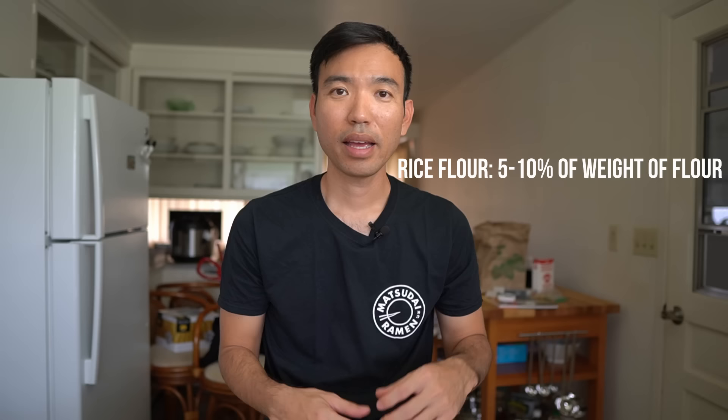The next adjunct is rice flour, and it's really only used for one thing: to make your noodles more slippery. If you want slippery, slurpable noodles, just add a little bit of rice flour to your mix — five to ten percent of the total weight of flour — swapping out that percentage of bread flour with rice flour instead.